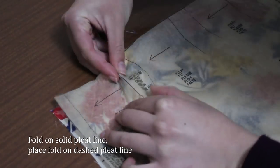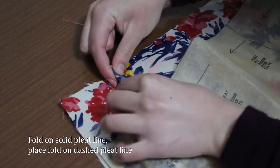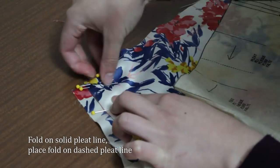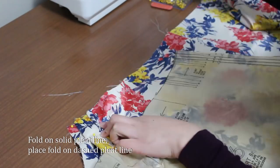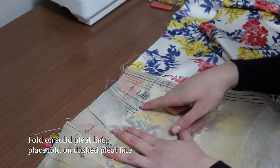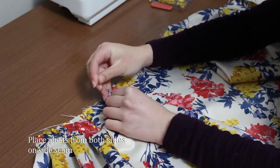We now sew the skirt pieces together. Match pieces 4 and 5 at the double notch. Pin the pieces right sides together and sew with 1.5cm seam allowance. Do this for both sides. Pin and sew together pieces 5 and 6. Now pin the pleats from the edges to the centre of the skirt starting with piece 6. Pinch the fabric along the solid pleat line and pin. Place the fold on the dashed pleat line in the direction indicated by the arrow and pin the layers together. The last pleat of the skirt needs to be aligned with the seam.